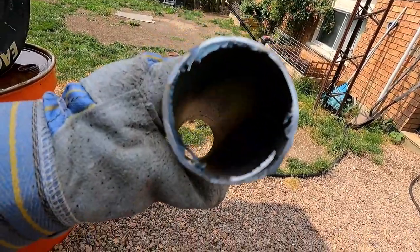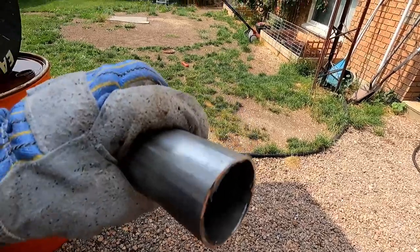Cut the pipe — not too bad. We'll clean that up and go fit it on the car. Again, if it fits, it gets welded.